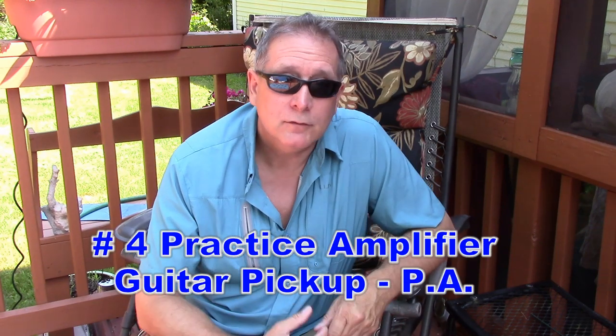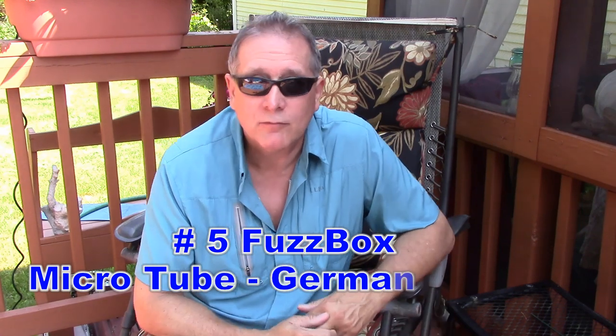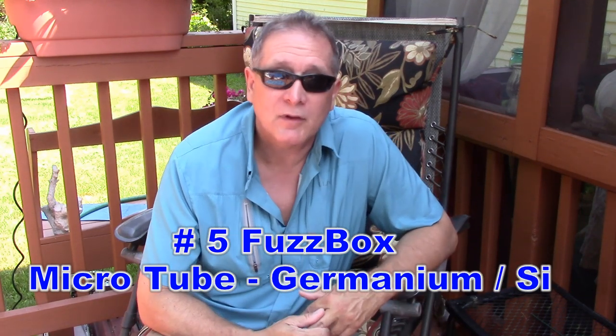Guitar amplifiers — we really haven't gotten into electronic music, fuzz boxes, or guitar amps. Maybe we could do something like that: a practice guitar amplifier, a fuzz box, or something like that.